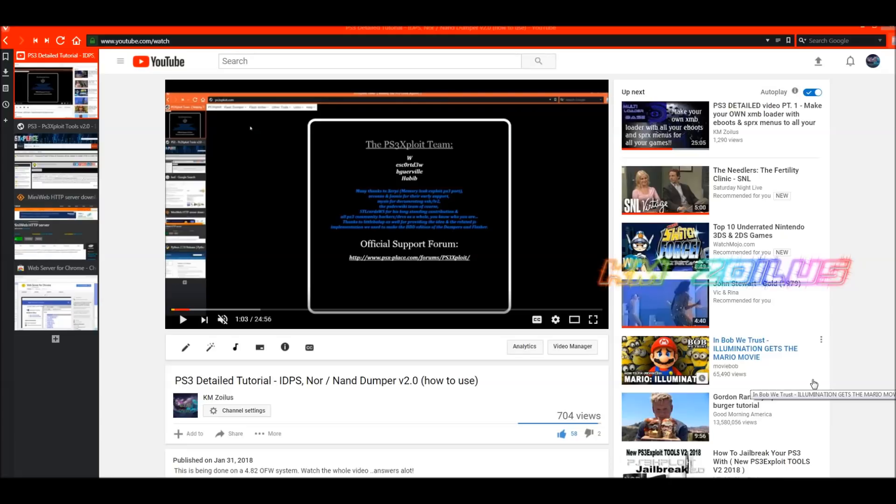This is only for PS3s that are on 4.82 OFW. This does not work on 3000 series slims or any super slims. This is only for those PS3s that were able to be jailbroken in the past — it applies to those exact same models. If you're not sure which ones those are, it's been discussed to death, just Google it.